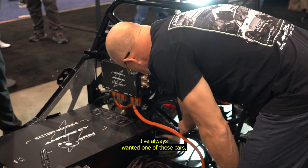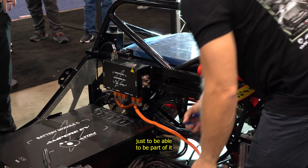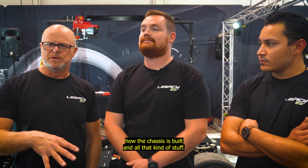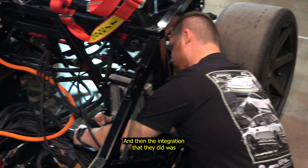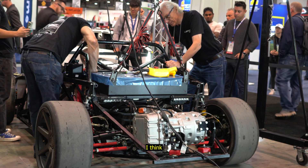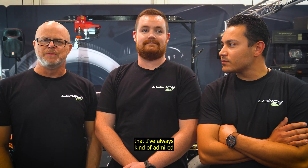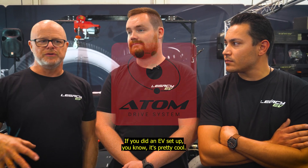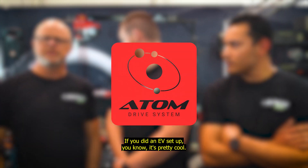First of all, I've always wanted one of these cars, so it was kind of special to be part of it, dig into it, and see how the chassis is built. The integration they did was pretty nice, pretty well laid out. To be able to work on a car I've always admired and see what it looks like with an EV setup — it was pretty cool.